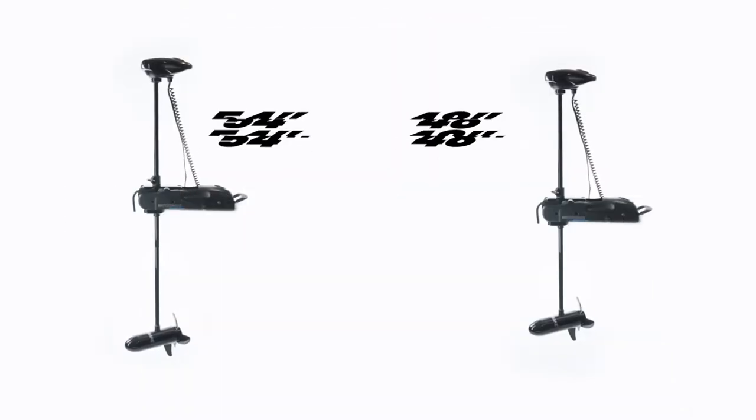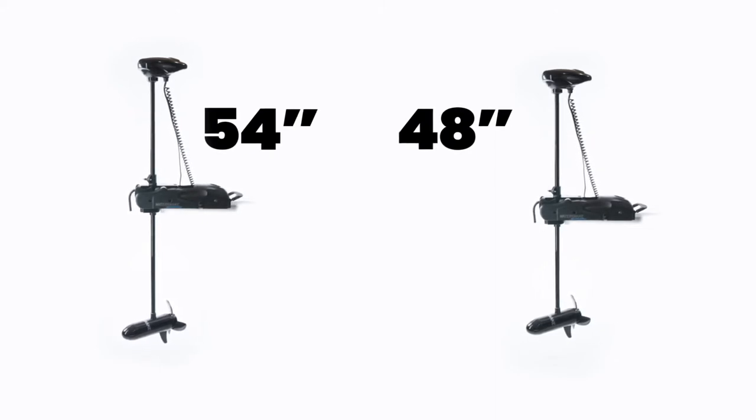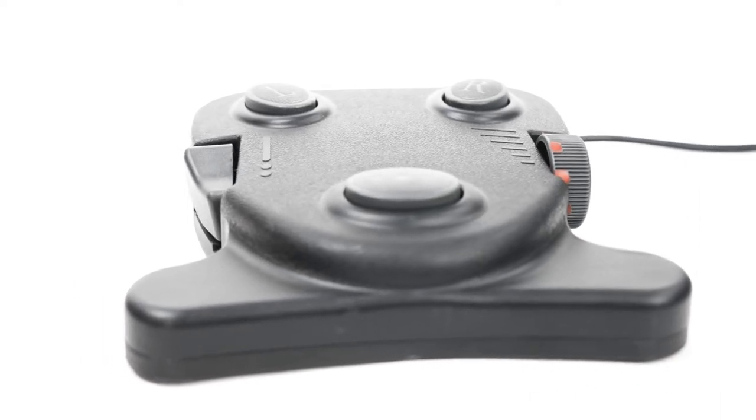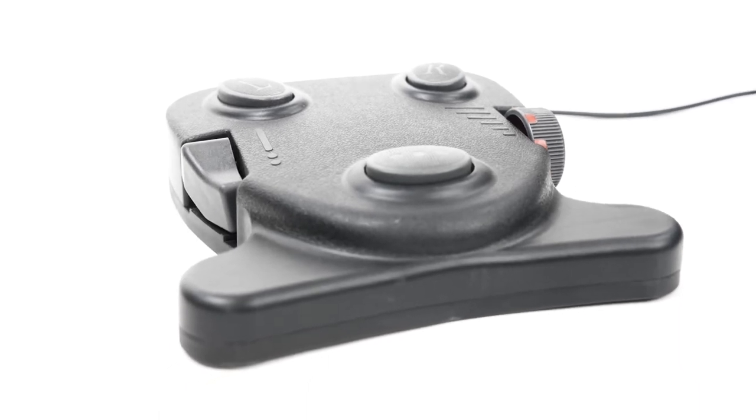The Shadow features a choice of a durable yet flexible 48 or 54 inch corrosion resistant composite shaft. It comes equipped with an electric foot controlled pedal that allows for endless choice of direction or speed and a cutoff switch when in the stowed position.